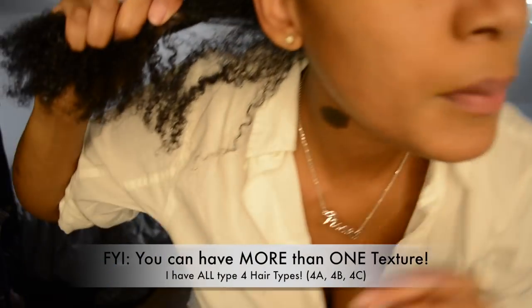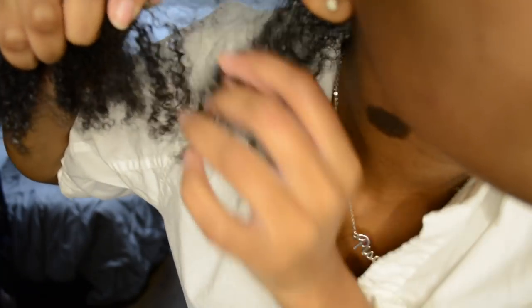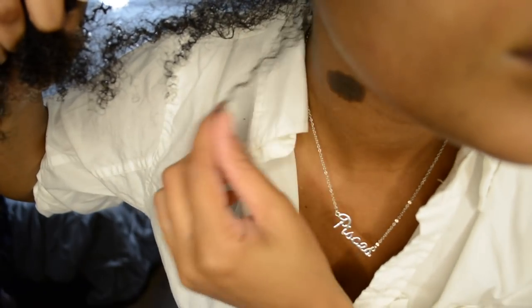Just an FYI: it is possible to have multiple types of textures on your head. I used to cut this section off thinking it was heat damage, but that's just my natural texture.